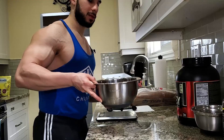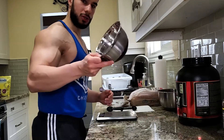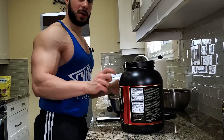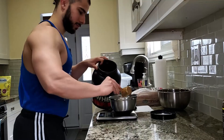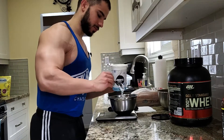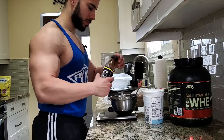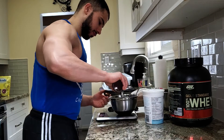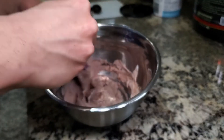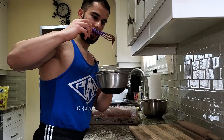Now that the base is all blended together, let's put this to the side and I'm going to show you how we make our chocolate cream filling. Grab yourself a small mixing bowl. First, we're going to measure one scoop or 30 grams of your chocolate-flavored whey protein. Then we need 60 grams of fat-free Greek yogurt, and lastly we're going to add in 30 grams of Walden Farms chocolate syrup. Now that all the ingredients are in, let's mix it together. This is the consistency you want — something a little bit creamy.